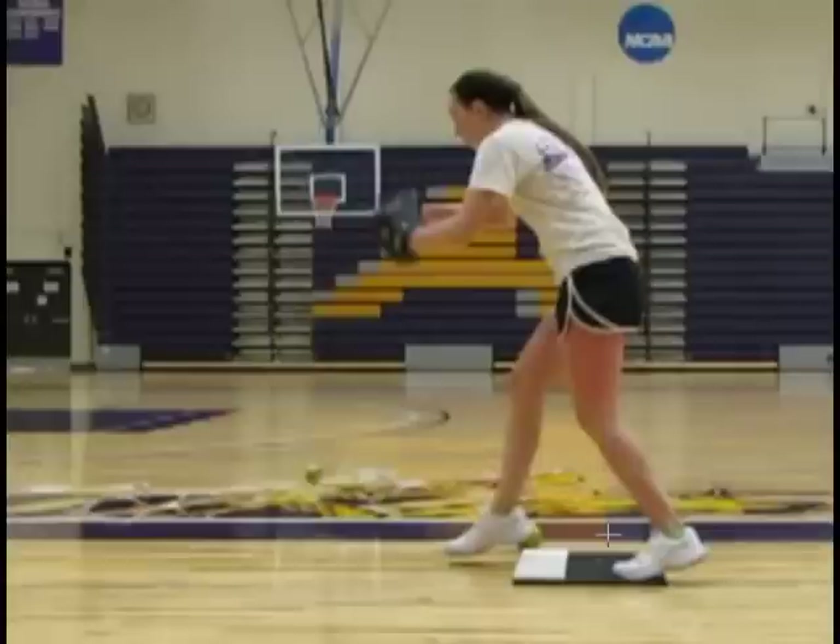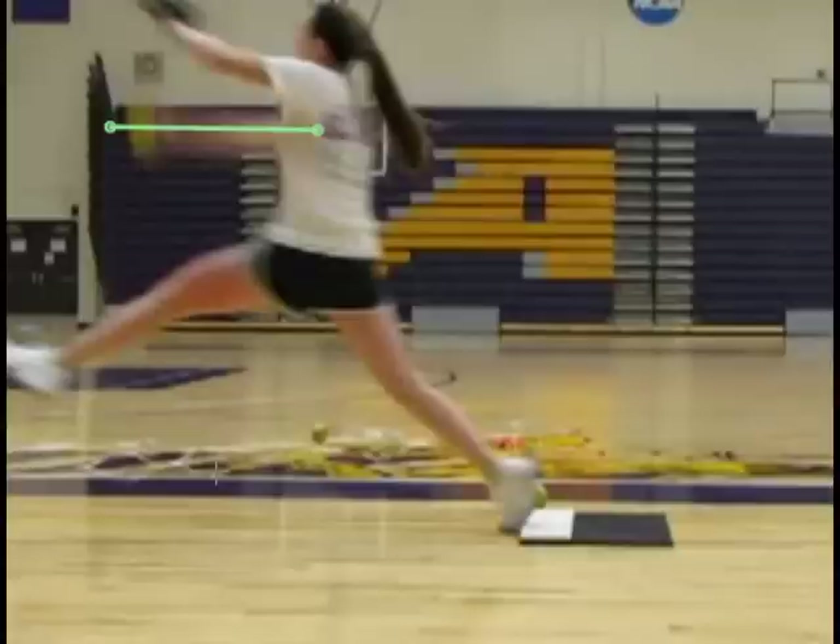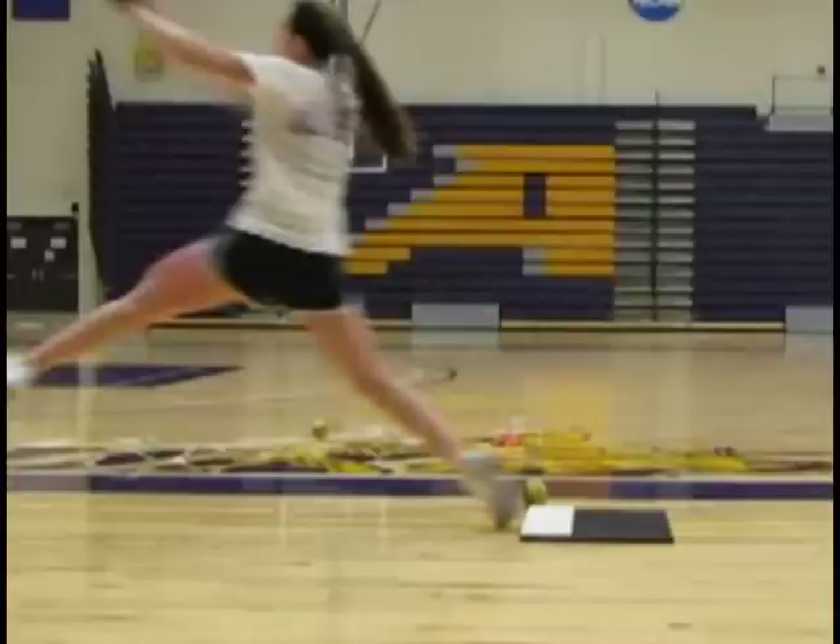The primary goal of this drill is to train the athlete to develop such a powerful push that by the time they reach three o'clock — where the arm is out in front — the very next move beyond that is detachment from the pitching plate itself. As you can see, the foot is no longer connected to the plate. The push was so powerful that she is removed from the plate.